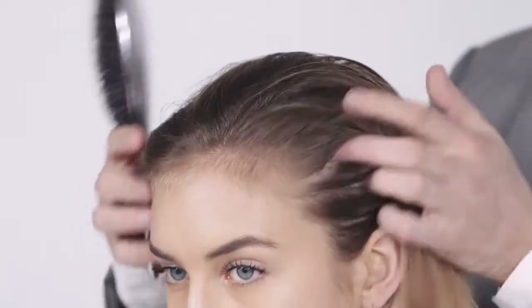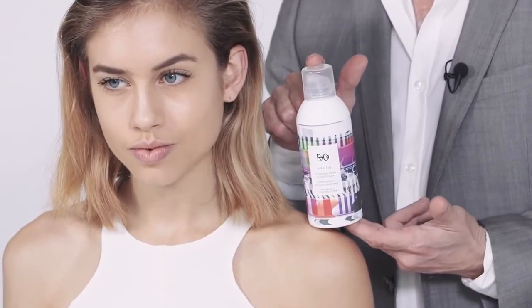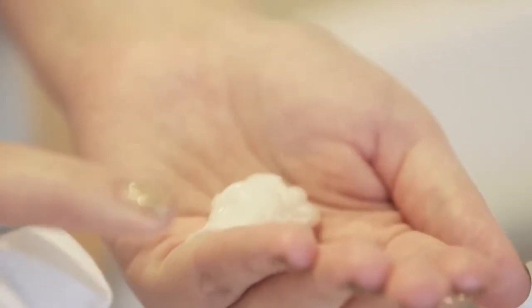This is Crystal. She's a perfect candidate for Analog. She previously had her hair lightened, so it's under-hydrated. Analog is also great for color-treated hair and coarse hair. So I'm doing my consultation, just making sure I know what's going on with her hair, picking out Analog and heading off to the basin to get to work.